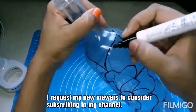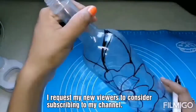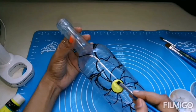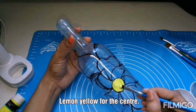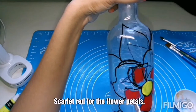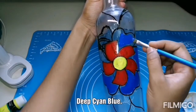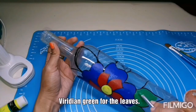I am done with the design part now. Let's start doing the painting. Lemon yellow in the center. All the paints I am using here are acrylic paints. Scarlet red for the flower petals. Deep cyan blue. Viridian green for the leaves.